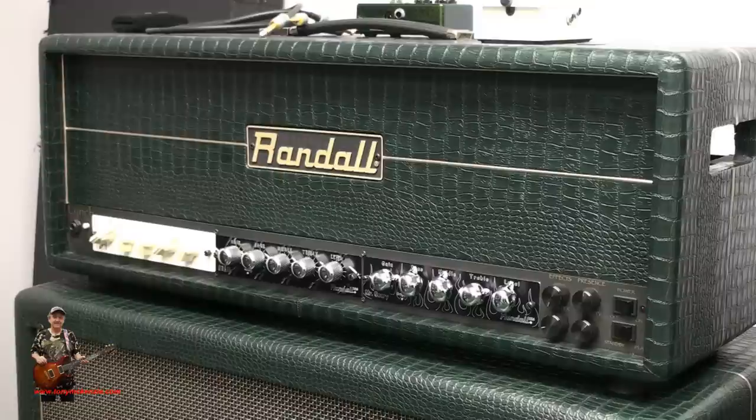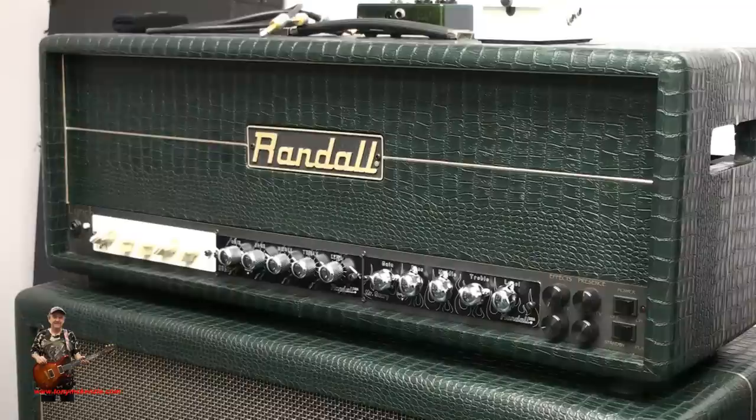I want to talk about this amp for a while. This is a Randall George Lynch 'Lynch Box,' and although it doesn't have the George Lynch logo on the front as the ones you will see do have, it's got the current modules in it. It's got a Brahma, a Grail, and a Mr. Scary module. The thing about this amp is you can make it into what you want.